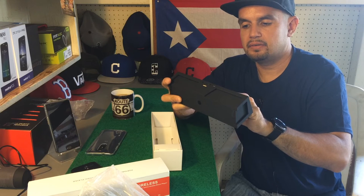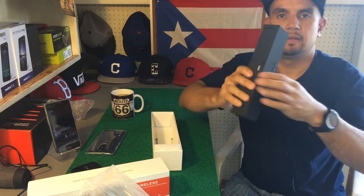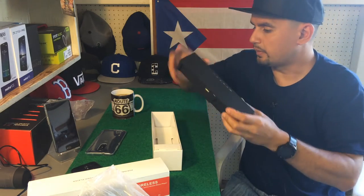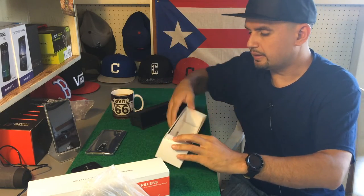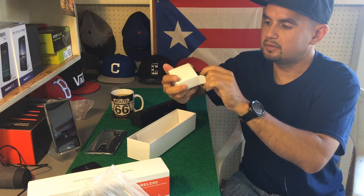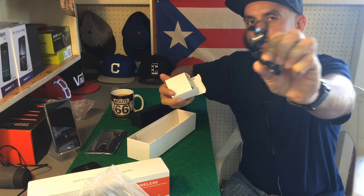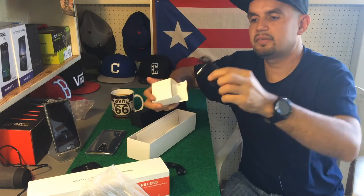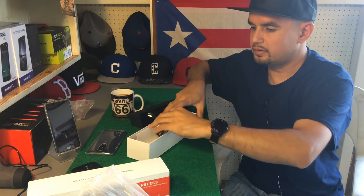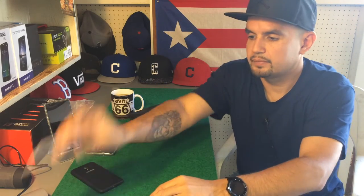Also on top there's a microphone, clock function, FM radio, and the Bluetooth button. That is the speaker. In the box there are also cables — a tangle-free micro USB to USB cable, and a tangle-free auxiliary cord. Real nice.